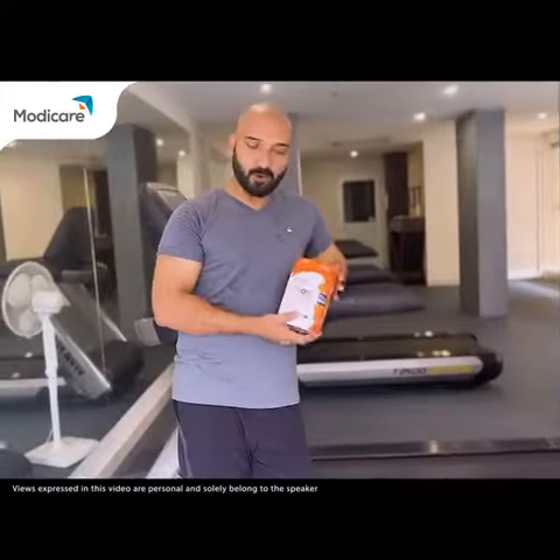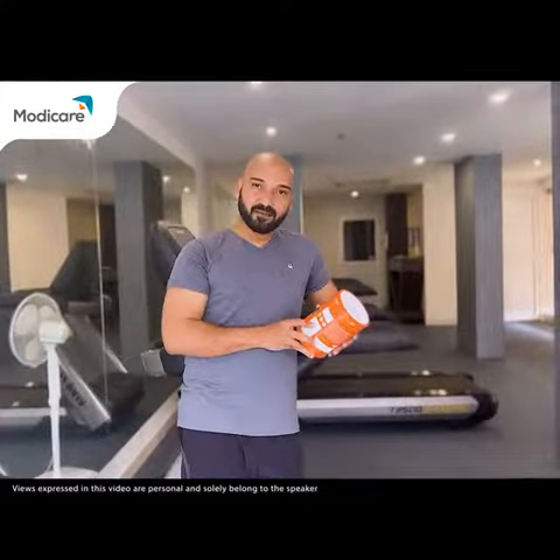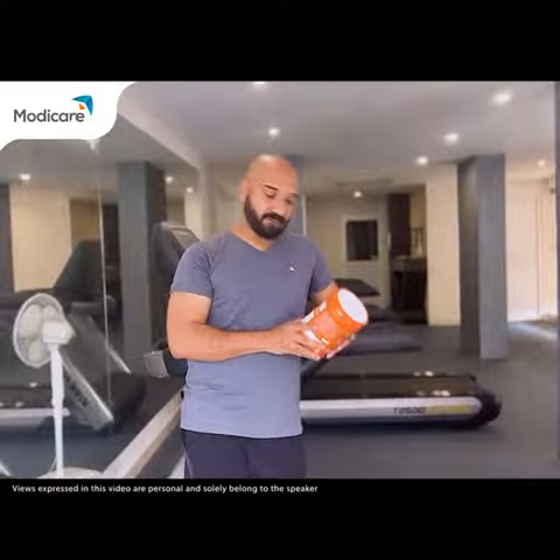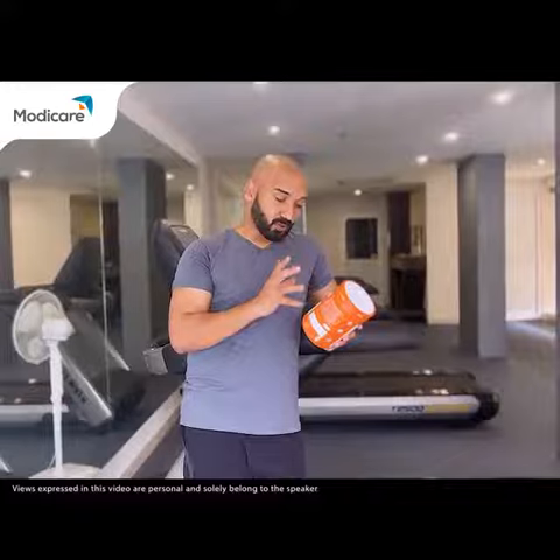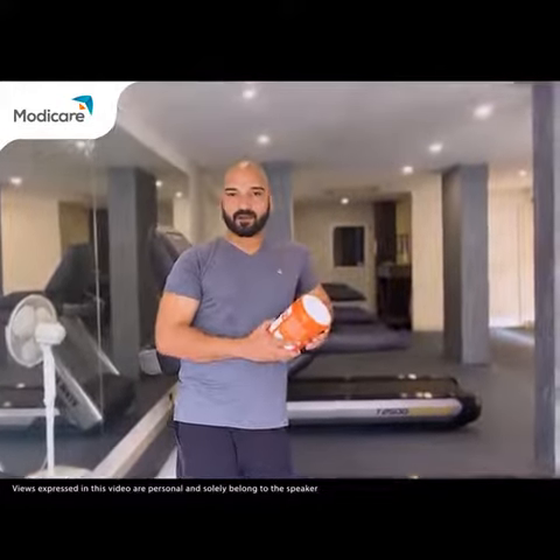This is a product Well Isotronic for instant energy. This is an energy drink. It contains 123 kcal energy. Also, it provides glucose, which is a fuel for the human body. So, you can use this product during your workout.